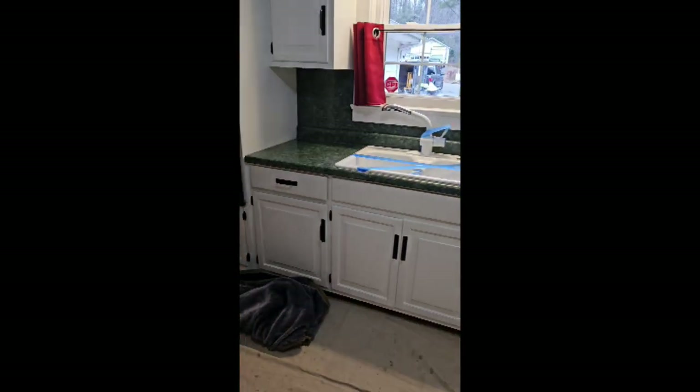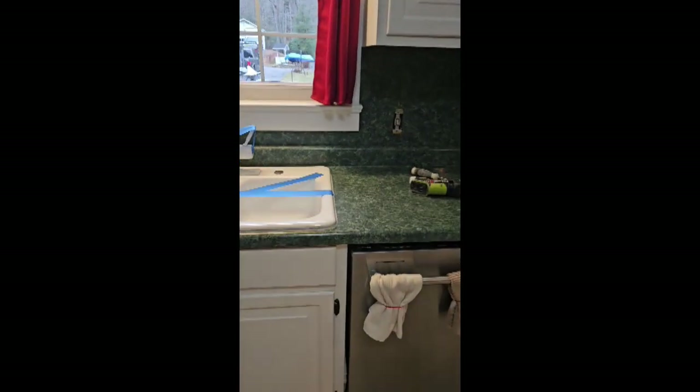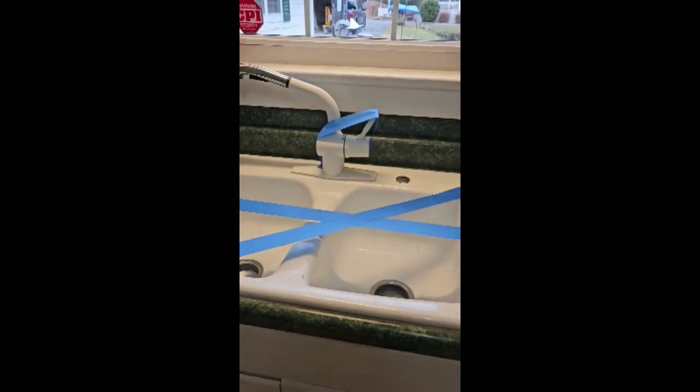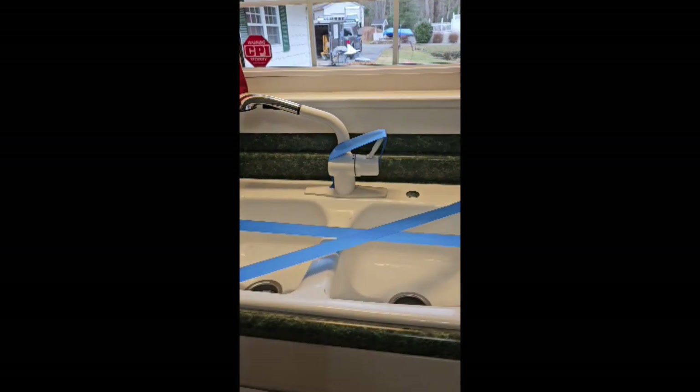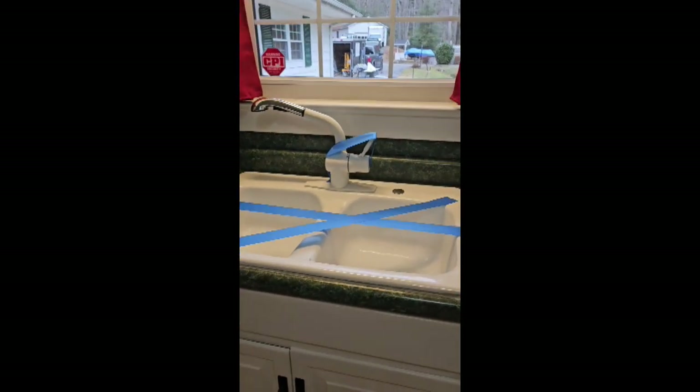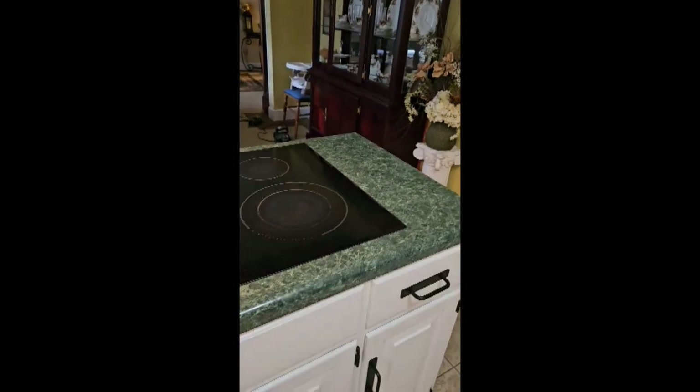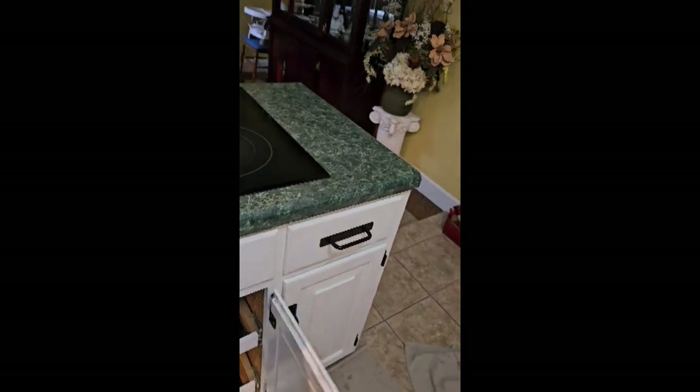This is a little bit of an odd one — the customer is reusing their drop-in sink. To be nice, I thought I'd just leave it in the hole, but Melissa pulled measurements and I'll pull it out and reinstall it. Also, just to be nice, I told them I would unhook the hardwired cooktop as long as they knock the breaker. Looks like I'll be pulling some pans out as well.